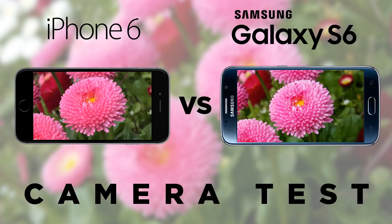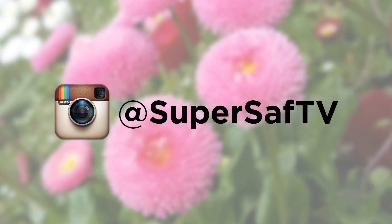That's what I think — what do you think? Drop me a comment below and let me know your thoughts. If you want to see images from lots of different devices, I post quite a few on my Instagram at SuperSaf TV, so go ahead and give me a follow. You'll see lots of images daily and can see what some of these newer cameras are like.